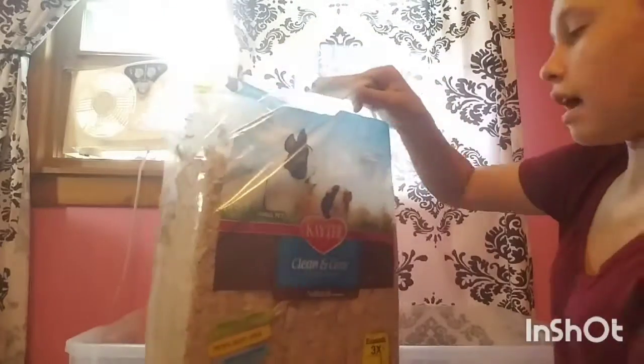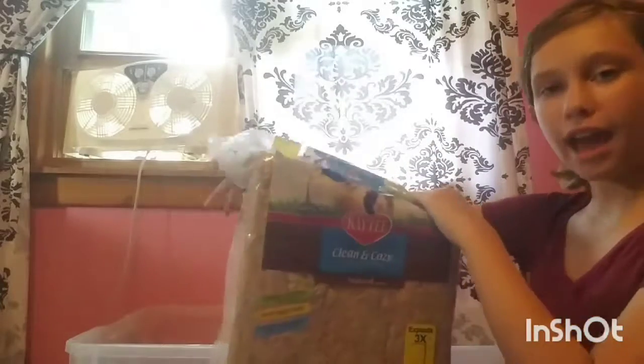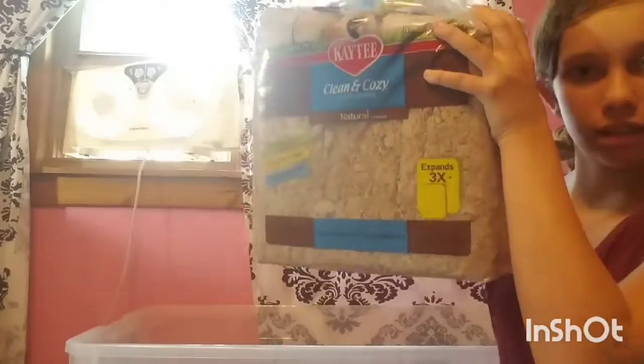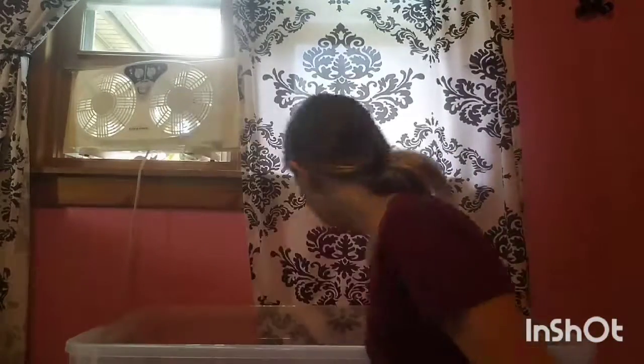I've added about the same amount as the last bag, so there's more than half of this bag left, as you can see. It does take quite a lot of bedding to give them the appropriate amount of room.